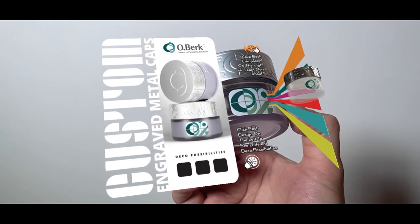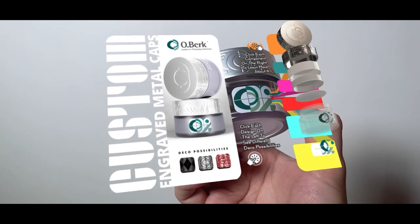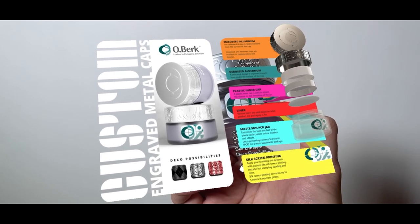Voila! That's all it takes! The animation should then begin. From there, you can follow the instructions in the experience, guiding you to six clickable options on the right and three on the left.